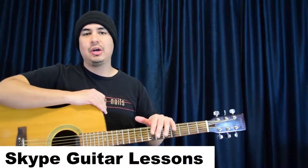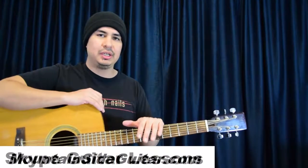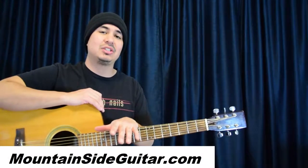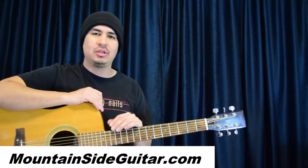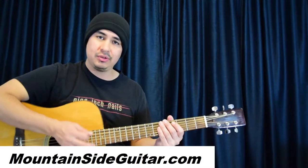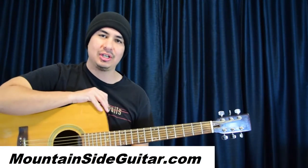All right, I hope you enjoyed this video as always. And if you need more help with this song, other songs, or if you feel stuck in your guitar playing, I'm a Skype guitar instructor. You can read what my students have to say at mountainsideguitar.com — you can shoot me an email there and we could get you going on some guitar lessons. Thanks for watching this video, and I'll see you on the next guitar lesson video.